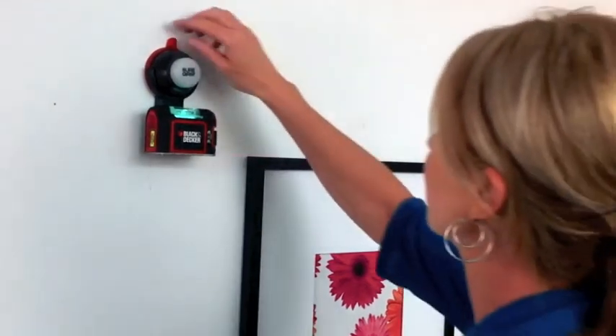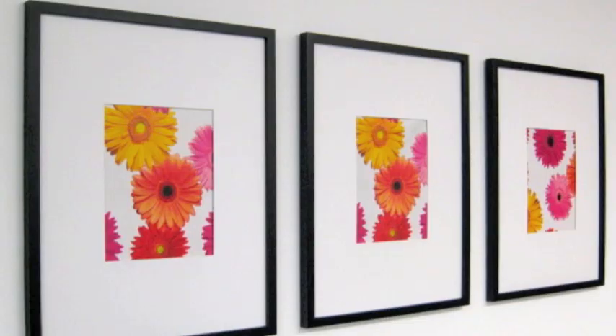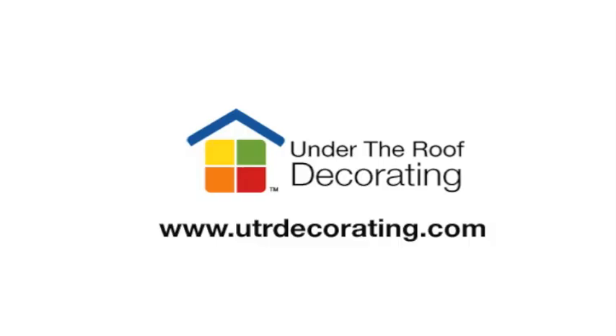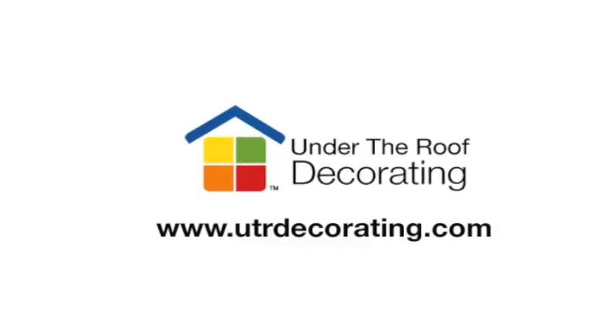Once you've hung your last frame, take the tape and the level off the wall. For more information on products used in this video and more how-to videos, visit us online at utrdecorating.com.